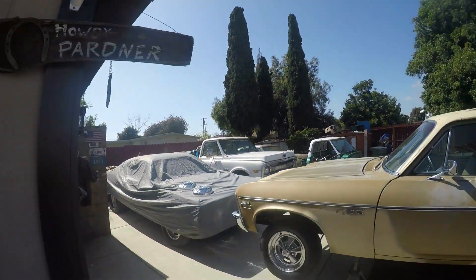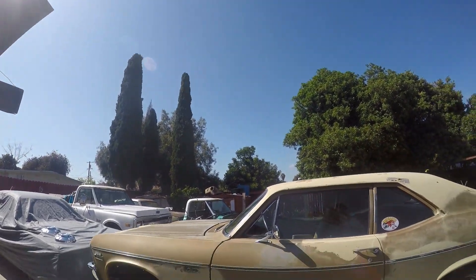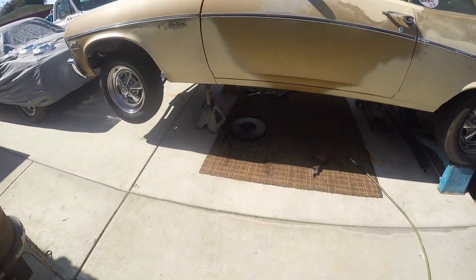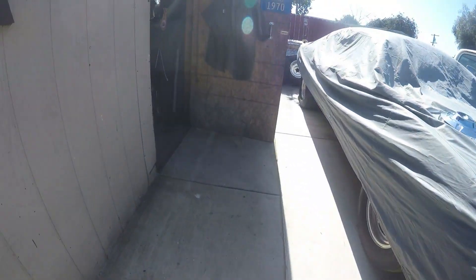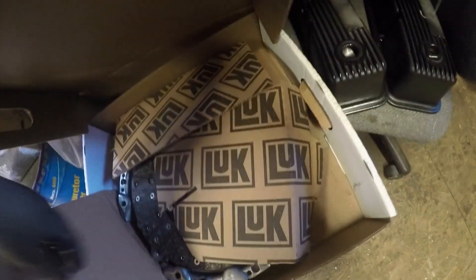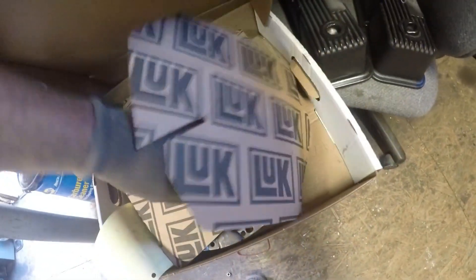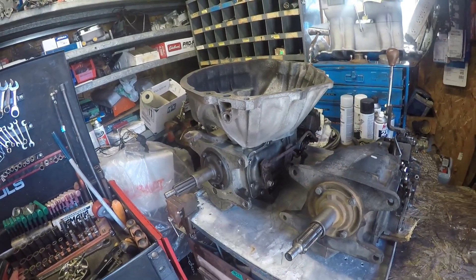Good afternoon, back to work on the Nova. It's really nice and sunny. I got the flywheel turned, got a new throw-out bearing, removed the old pilot bushing, new one installed. Here's the new clutch, so we're gonna start putting that on right now. Hopefully I'll get it done and we're gonna put that transmission back on there.